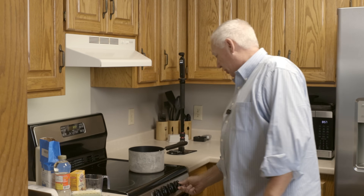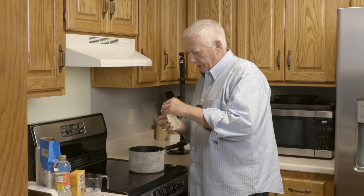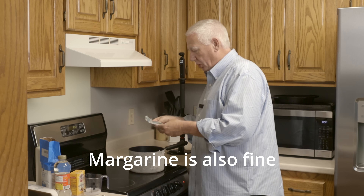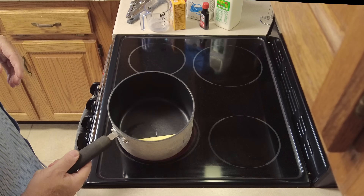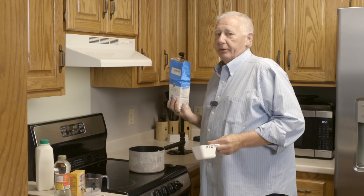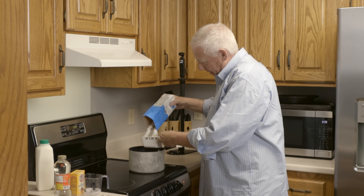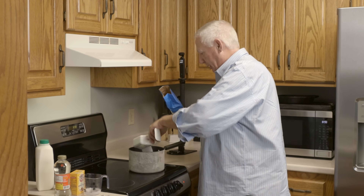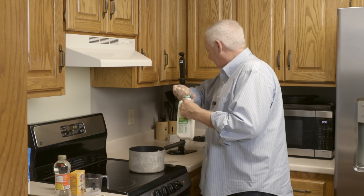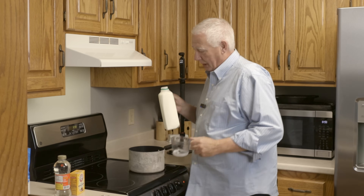I'm going to turn this on to medium-high heat. One of the other ingredients I forgot to mention is a stick of butter. I have salted butter — you can use salted or unsalted, it doesn't matter. It's already starting to melt a little. It's going to need a cup of sugar — in case you didn't notice, there's a lot of sugar in this. It's cake, and I'm not sure it would be cake if it didn't have a lot of sugar.